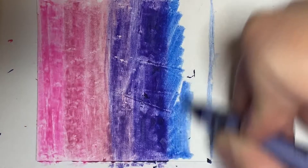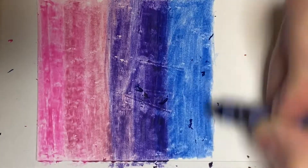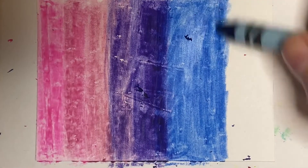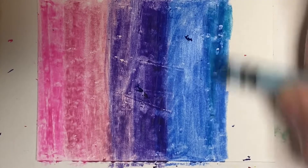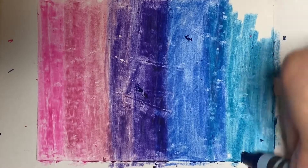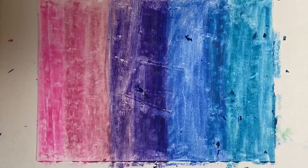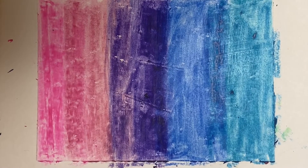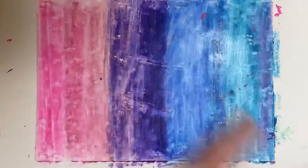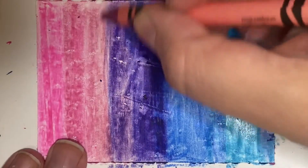I'm blending my blue over into the purple a bit, and I'm going to go through and blend all of my colors at the end to make sure I have a nice flow between colors. You could use oil pastels for this. I don't recommend colored pencil or marker because you're not going to get the same effect with the acrylic paint scratching off. You need something that is kind of thick and waxy, so crayons and oil pastels. Oil pastels are going to be a little bit easier and smoother to apply, but I unfortunately don't have those here at home.